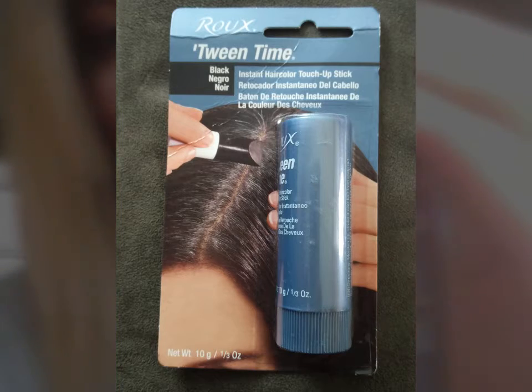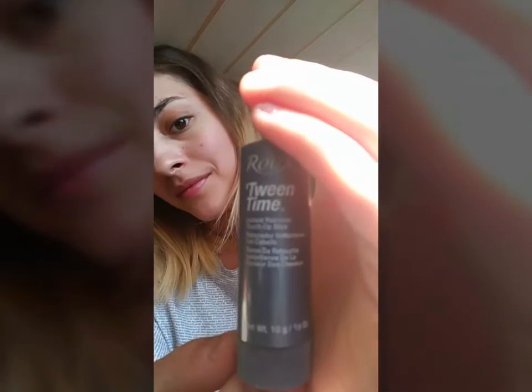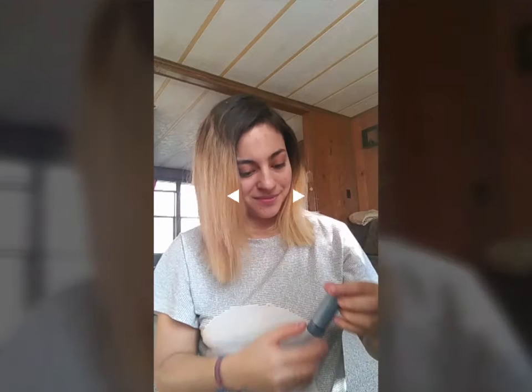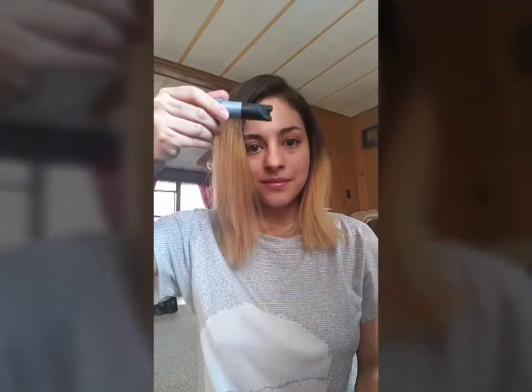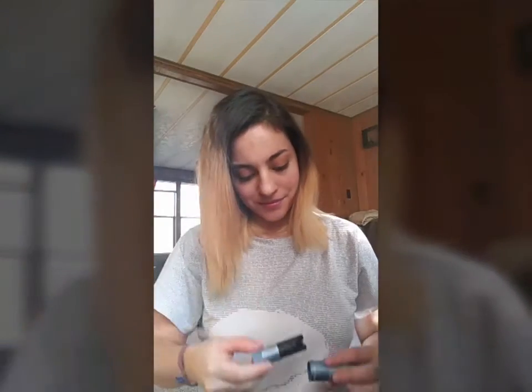Tween Time applies like a lipstick and it washes away with shampoo. It's kind of like a crayon that you rub into your hair until you get the color that you want. It's often used for touch-ups and in-between regular hair color applications, but I'm going to try and see if it will work for what I'm trying to do.